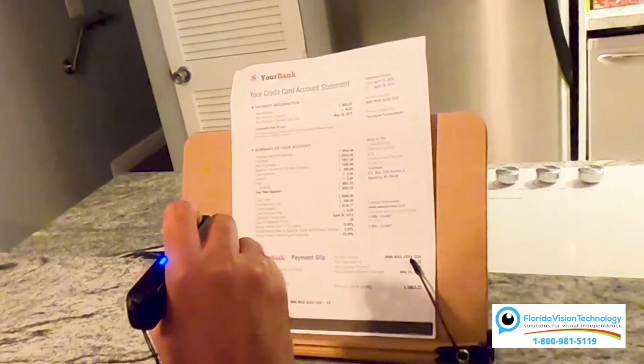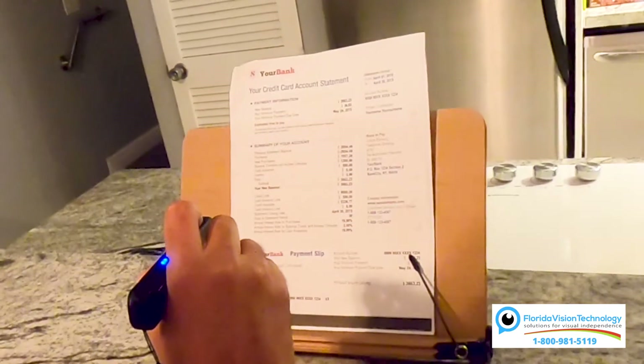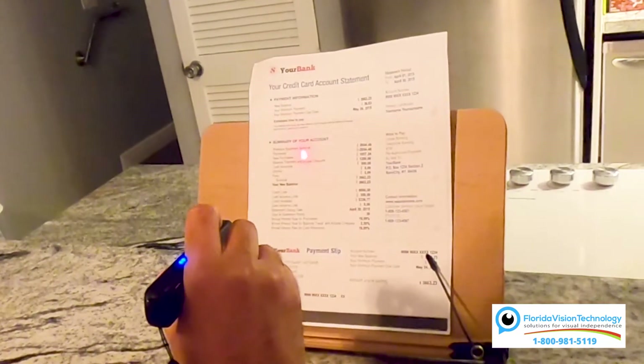If you're low vision and you want to read a specific part of the page, if you press and hold the circle button it's going to put a class laser on the page. Wherever that laser is pointed, it's going to read from that point. Let's try that.